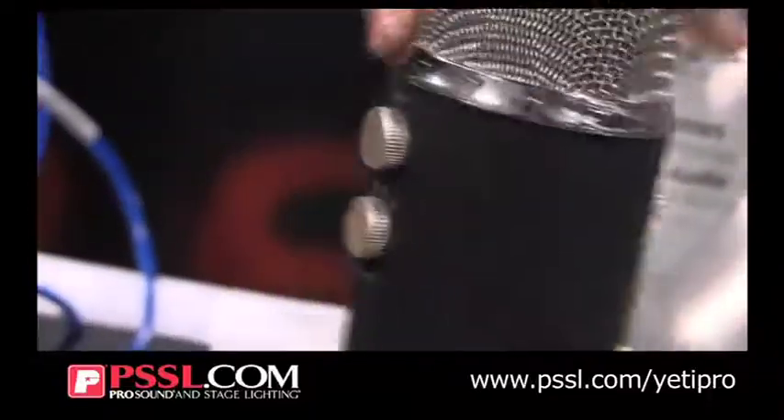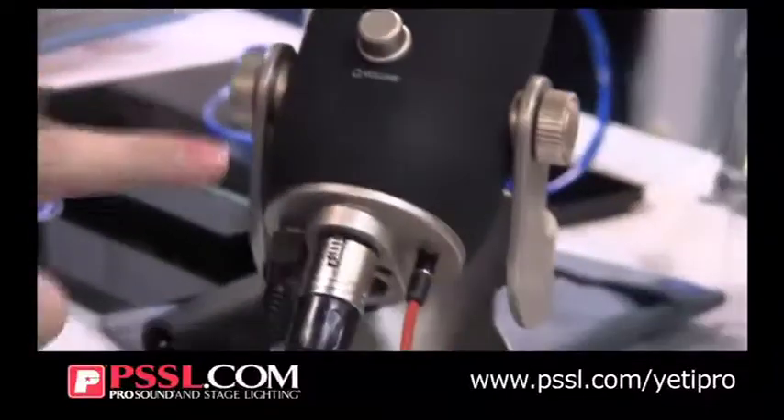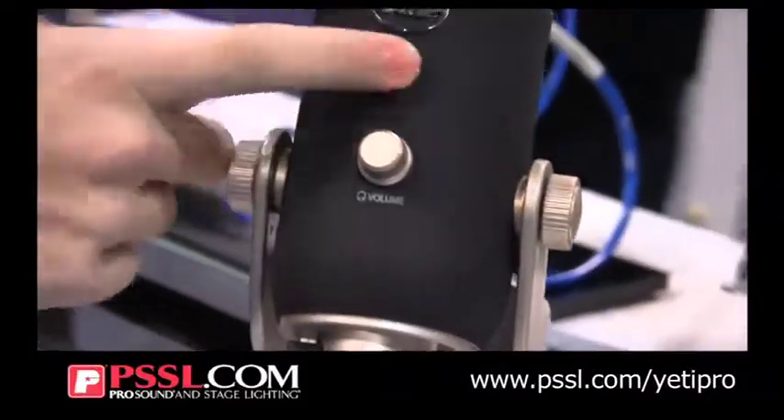You have your gain control. You also have a headphone out. You can directly monitor zero latency, your volume and your digital mute.